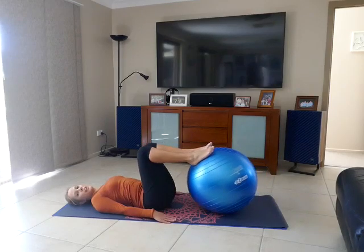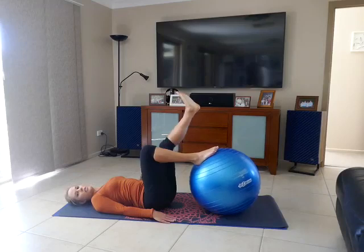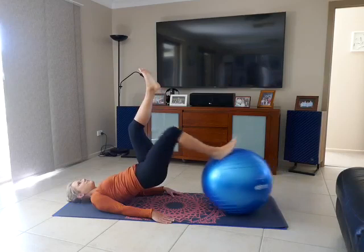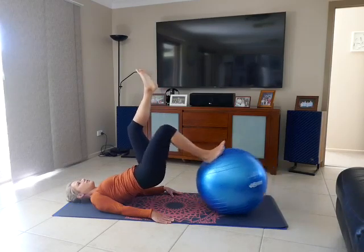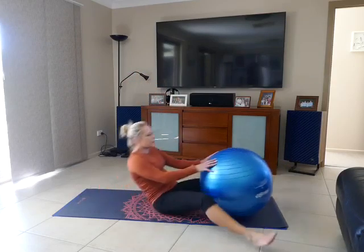If you wanted a bit more of a progression for that one, you can do a single leg variation — lifting one leg into either tabletop or straight, doesn't really matter. Lifting up and driving out. See if you can anchor between 10 to 15 reps.